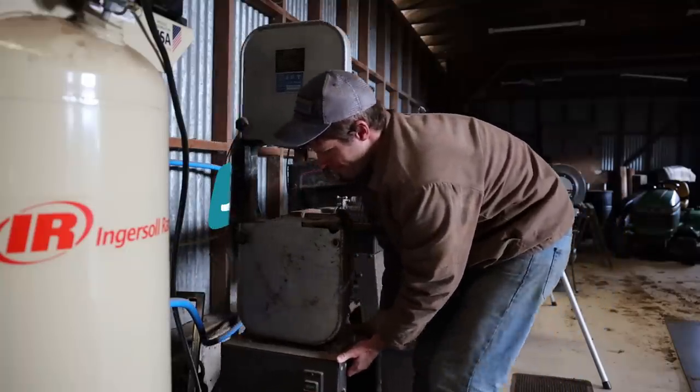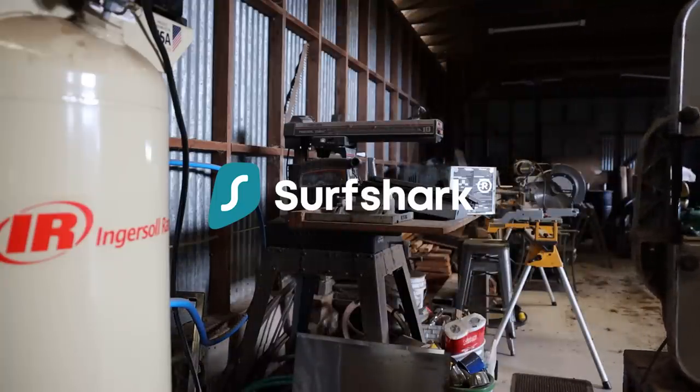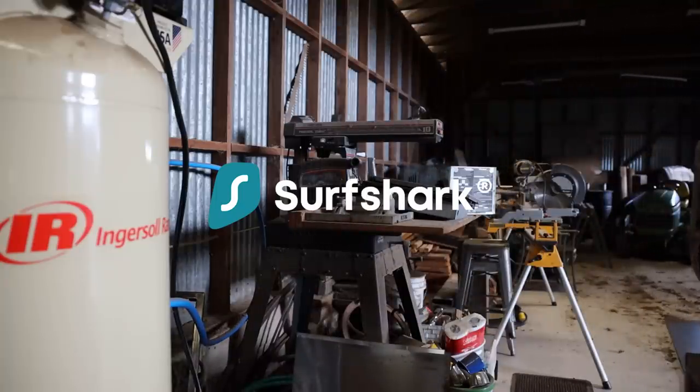Big thanks to Surfshark VPN for sponsoring this video. Surfshark is the only VPN to offer one account to use on an unlimited number of devices. Use my code to get 83% off plus one extra month for free. Surfshark offers a 30-day money-back guarantee so there's no risk to try it out for yourself. Link is in the description below.